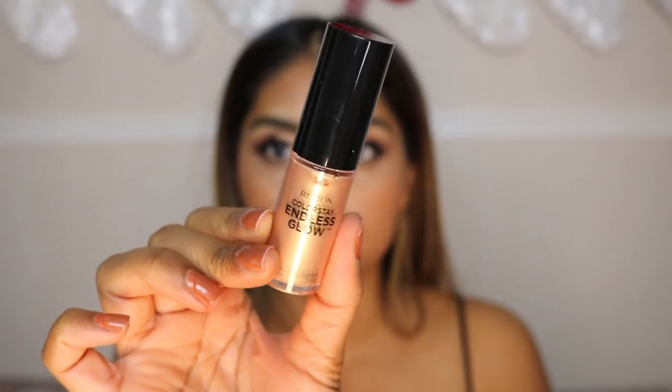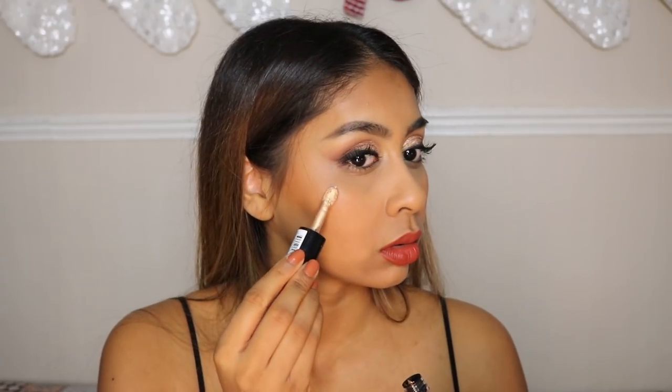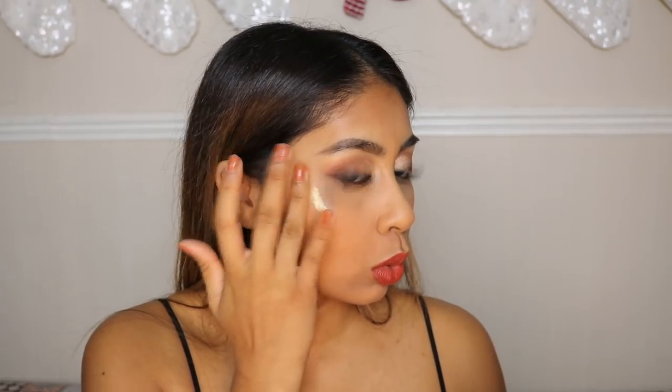Now we're going to use the Revlon Endless Glow highlighter. You want to blend this quickly because it dries down fast — use your finger or a sponge. It just gives a beautiful golden glow.